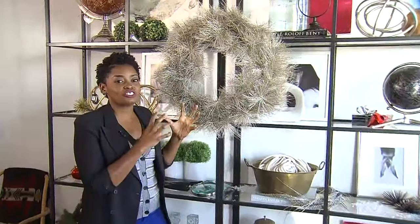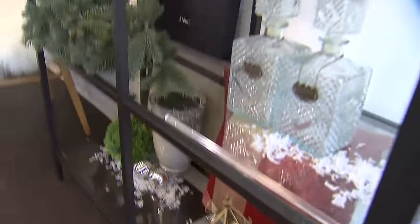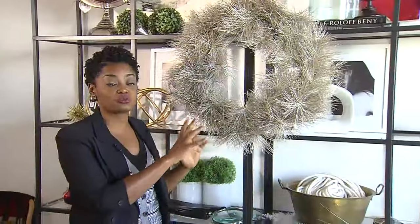I started with this wreath. It's gorgeous, but I chose it because it has little flecks of gold and silver. I absolutely love mixed metals — they're throughout the entire space, so this works perfectly.